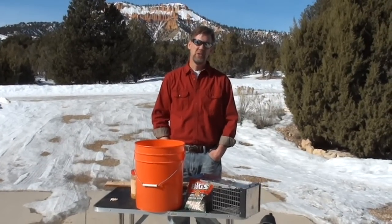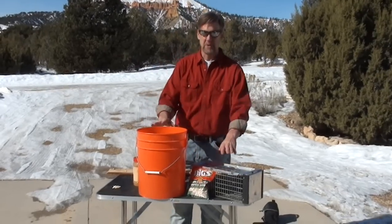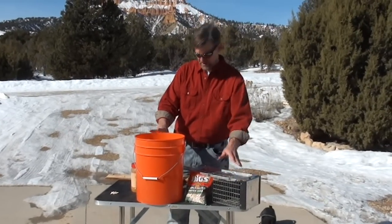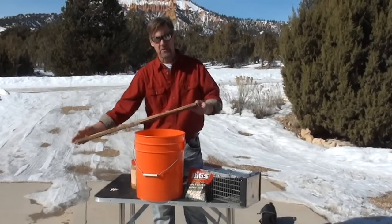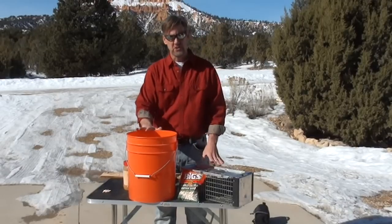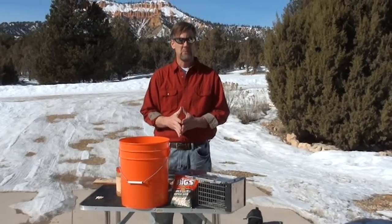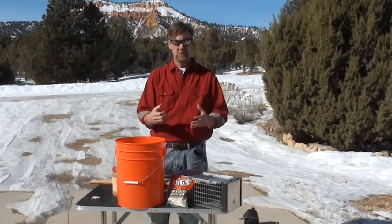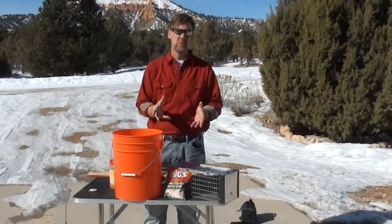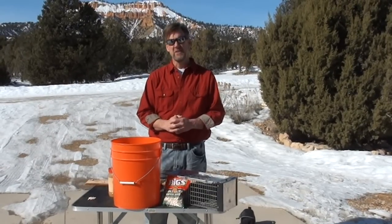Hello everyone. I'm Rob and we're in rural Utah today catching chipmunks. I want to show you two different systems. This is the Have a Heart Catch and Release. Then we have the Bucket with Water and what I call the Plank of Death. We'll explain how those work, whether you want to do a Catch and Release or Exterminate. Chipmunks do lots of damage on property, tear into wiring and so forth. We set these traps up on this property infested with chipmunks and caught six within 24 hours. Very effective systems.